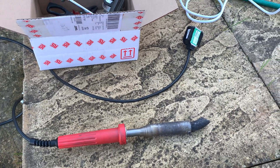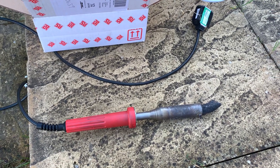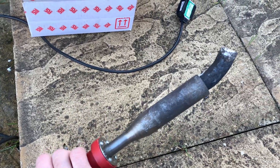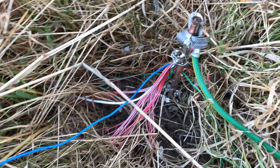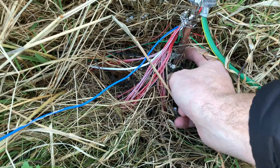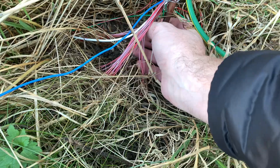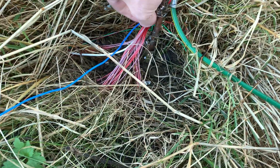Hi everyone, welcome to the shack or the back garden. I've just been refurbishing my RF earth with one of the biggest hand-held soldering irons you're ever likely to see. This RF earth has been in now for probably 18 months, and I've got about 30 radials that were attached to it via the clamp — the original clamp that came with the earth rod from Screwfix — and it's been left like that for about 18 months.